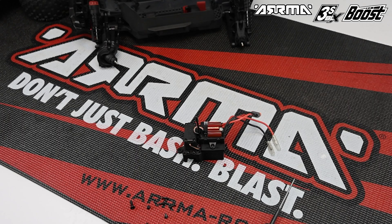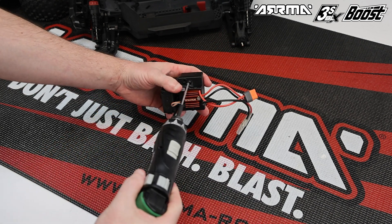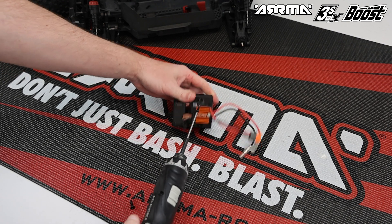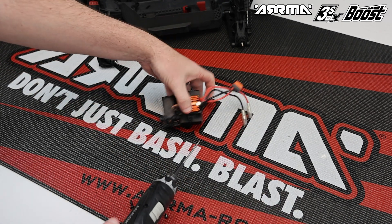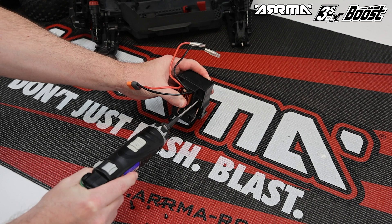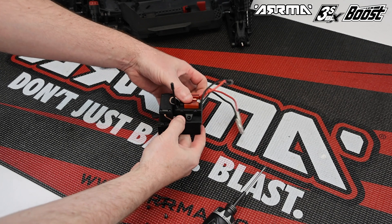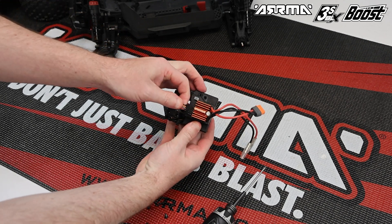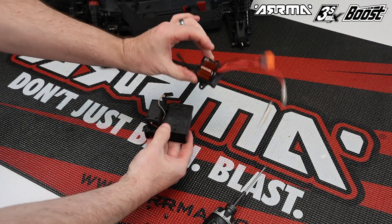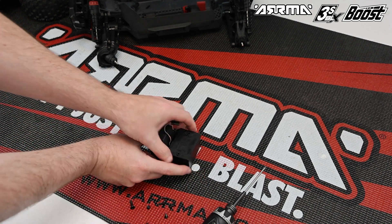Set the vehicle aside — we'll be working on the electronics module to remove the brushed ESC and replace it with the 3S brushless ESC. Remove the two screws from the top on either side of the brushed ESC, retaining these screws as they will be used to reinstall the brushless ESC. Unplug the servo from the ESC and then remove the ESC, setting it to one side — we will be reusing the aerial from it later.